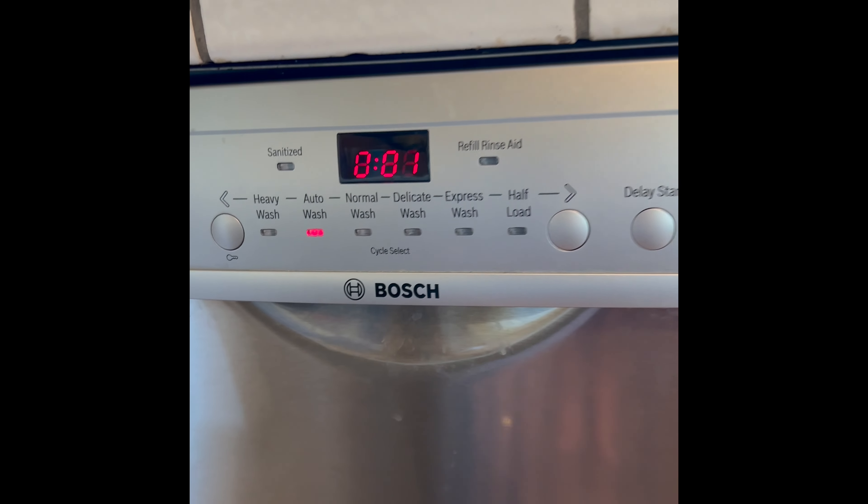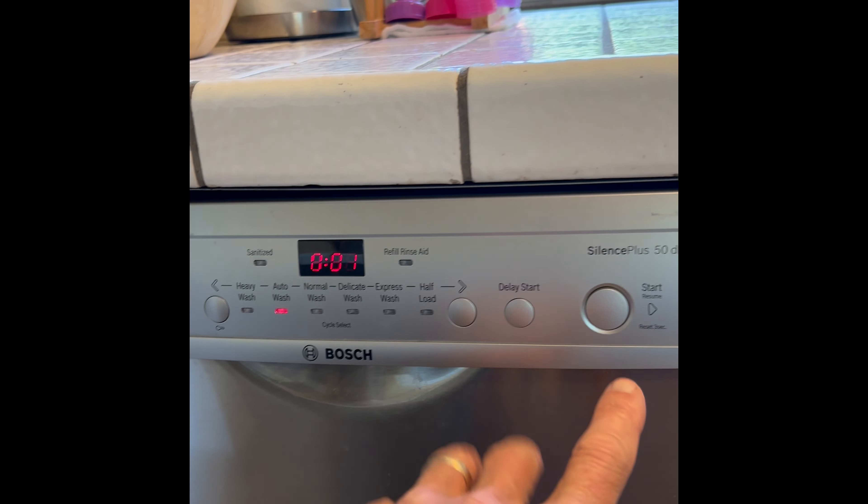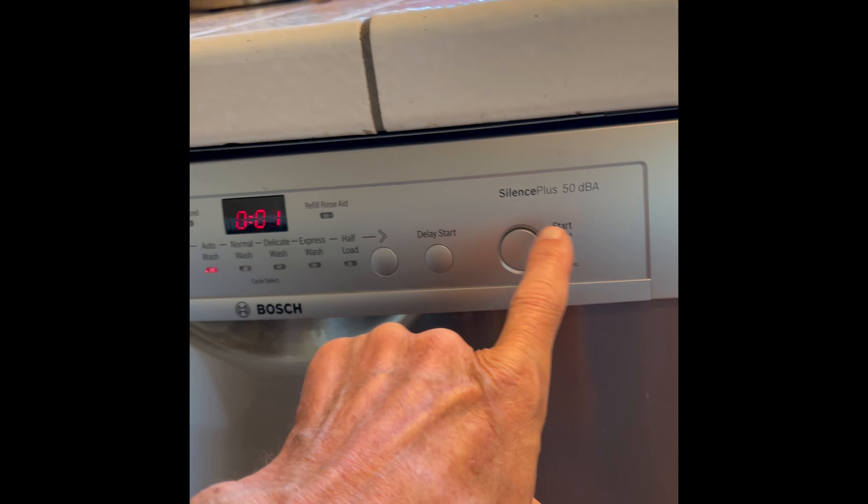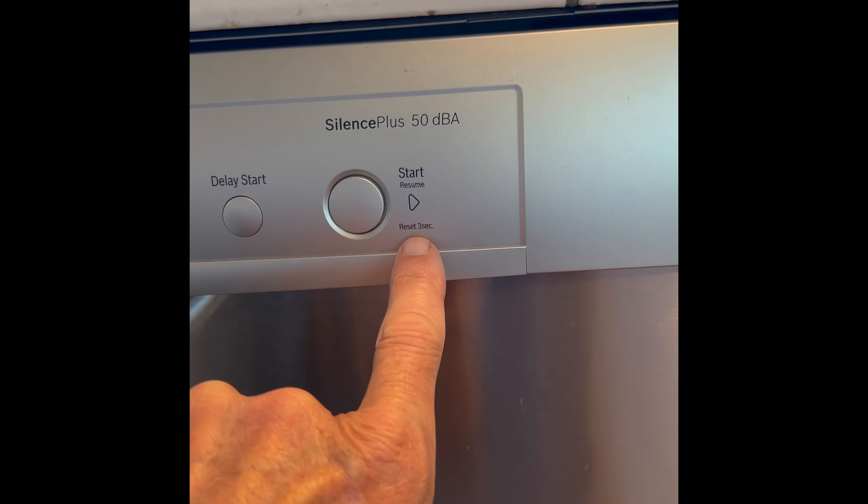On some models that don't have this display on the front, they have all the buttons on the top, so you open the door. Same thing though — there'll be a start button, and just press that for three seconds.